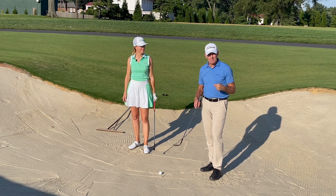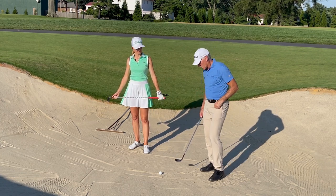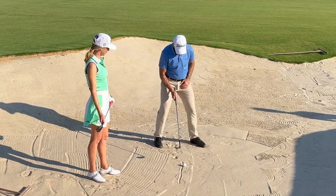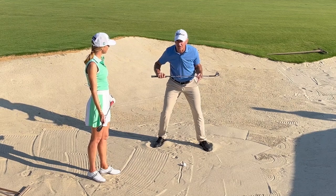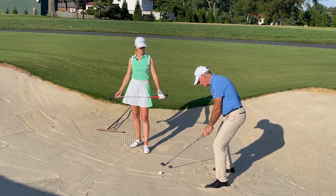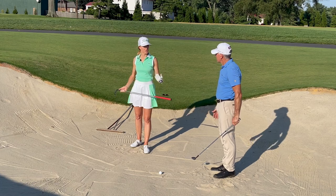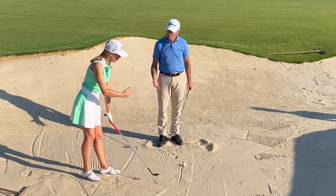They do that by going through a really strong setup routine. For a bunker, you want the leading edge open — so you add loft to the club — then a wide stance, pretty much square to your target line. We get the open leading edge, but we're going to have our hands lower with this shot, and that'll bring the face back pointing to the target. So you're square with your pelvis, square with your shoulders, and then lower handle so that open face squares up.